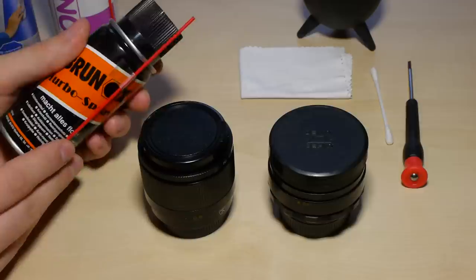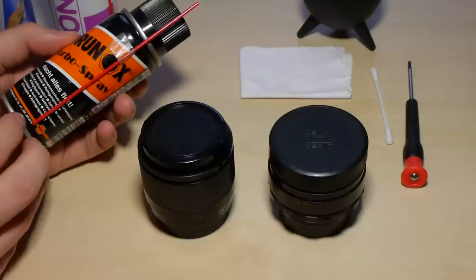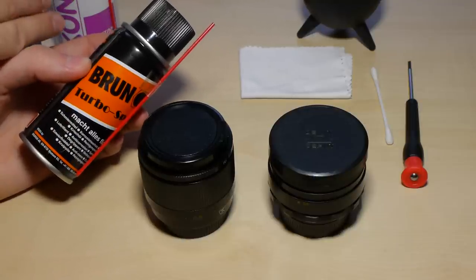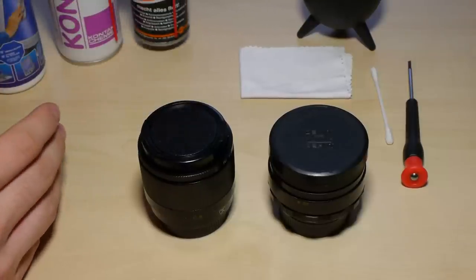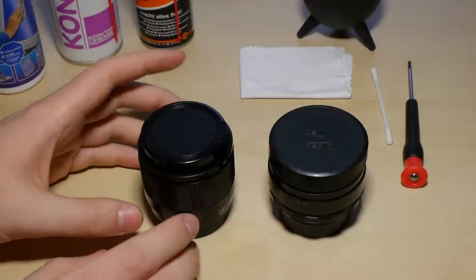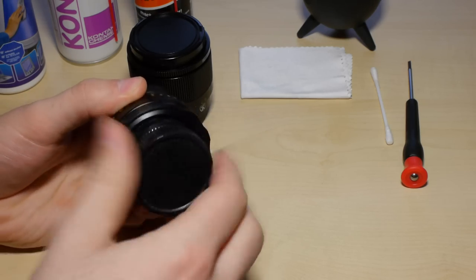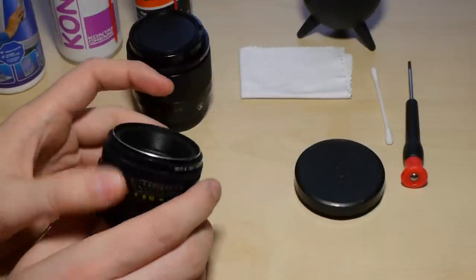Here I also have standard oil, which I use normally only to add a little bit of oil back to the aperture blades, because otherwise you might remove too much with the electrical cleaner. So you may need to re-oil them a little so they work again without any problems. Let's begin with the cleaning. I'll show you first with the Helios — this is a standard Helios 44.2, one of the later KMZ editions.